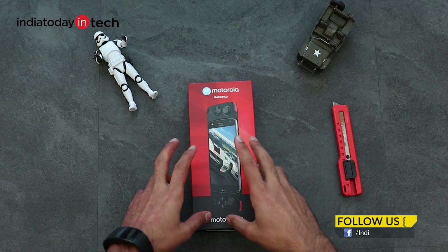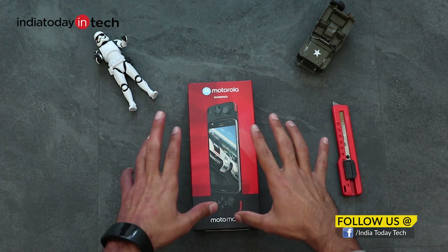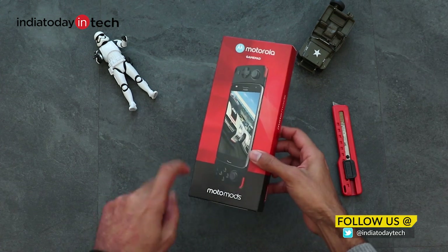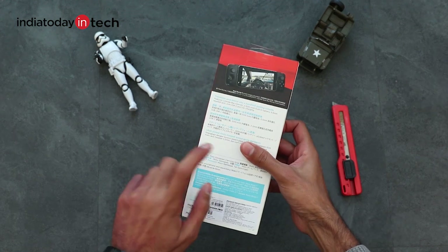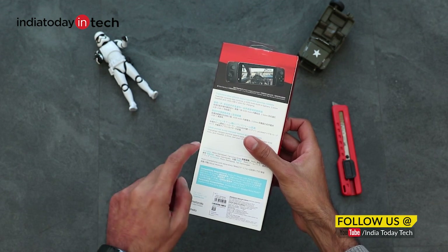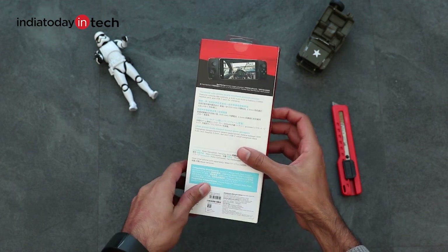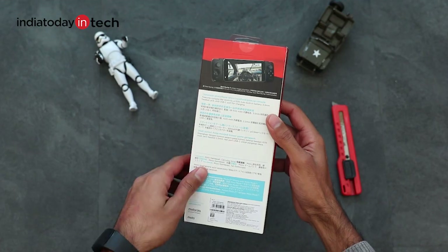Hello friends, you're watching Inder2Datech and in this video we're going to unbox the Motorola gamepad. It is one of the few second generation Moto Mods accessories that were launched by Motorola recently. This one is available at 6999 rupees on Flipkart exclusively, so you can buy it there for around 7000 rupees. Let's take a look at its specifications first.